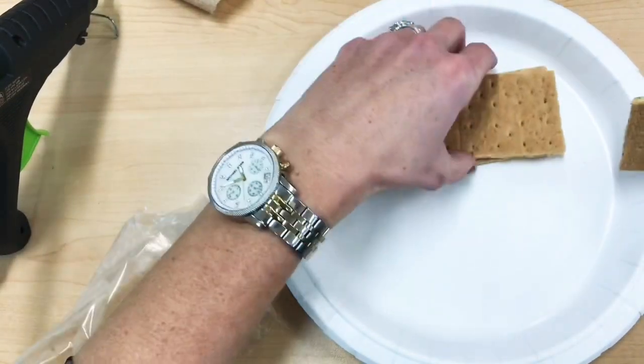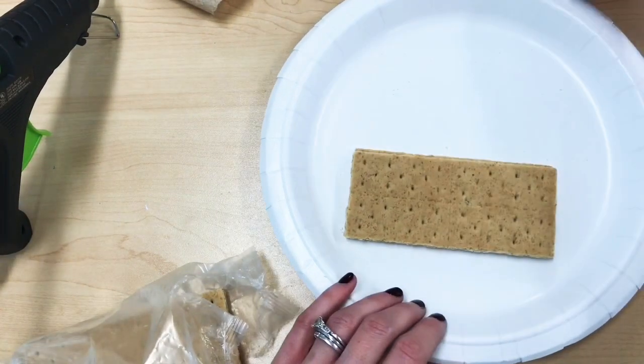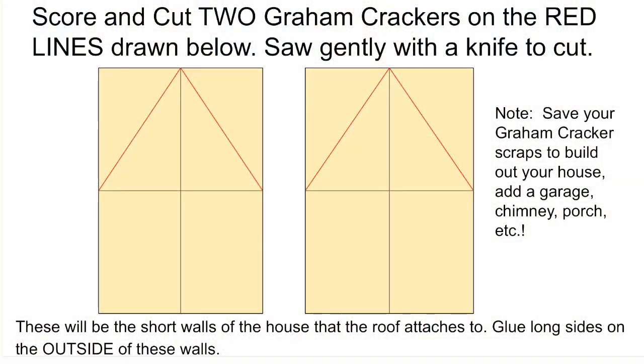So what you're going to need to do first is create the base of your house. You will be expected to add on to this, but you should all start the same way. Begin by scoring and cutting two graham crackers on the lines I drew here with red.